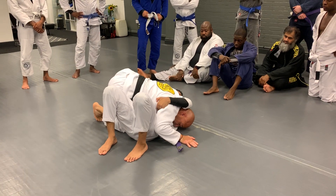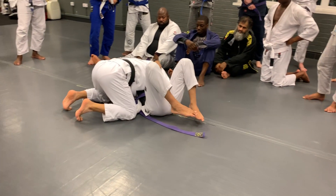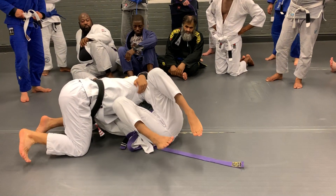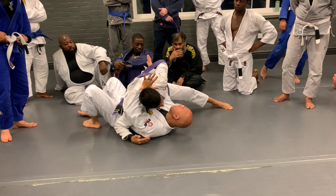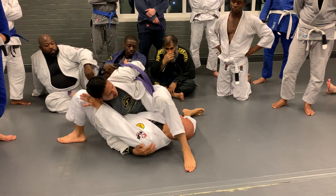Then from here, he makes the hip escape and puts the knee in. The moment I start to move, he bridges my shoulder in, wraps the arm, keeps nice control — arm lock from cross the body.